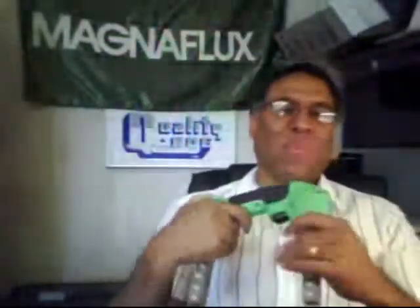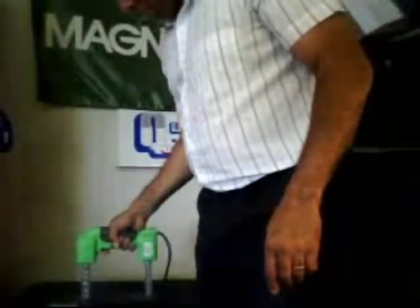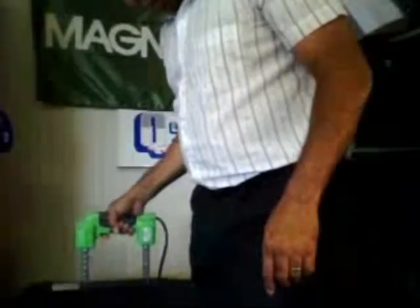One question that always comes up when I've been demonstrating this Y1 yoke is: will it still pick up the 10-pound test bar? Well, I happen to have one with me. We've got here a Parker 10-pound weight — you're probably not able to read that on there, but that's what we have. Let's give it a shot. Will it pick it up? Of course it will. No problem at all.